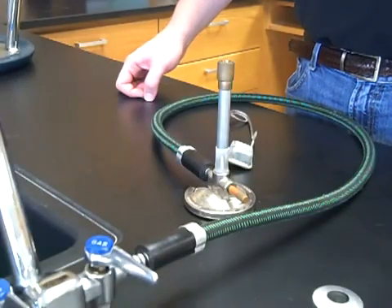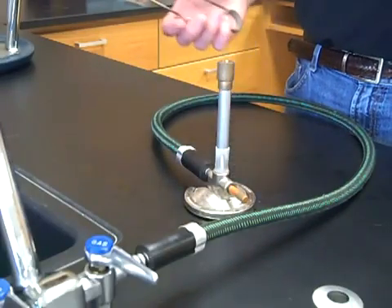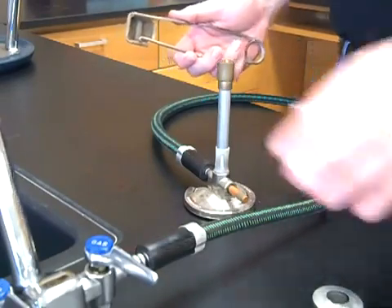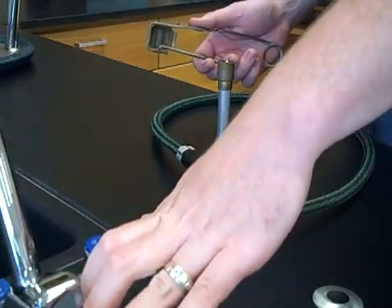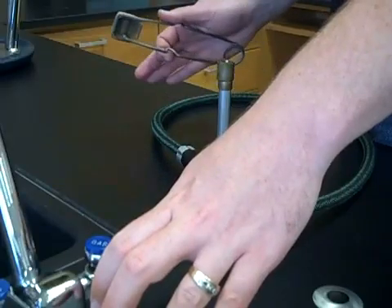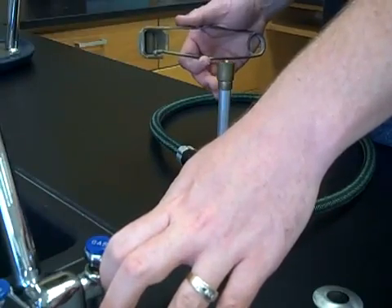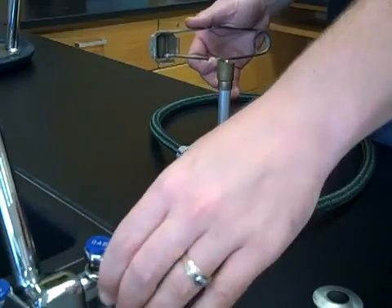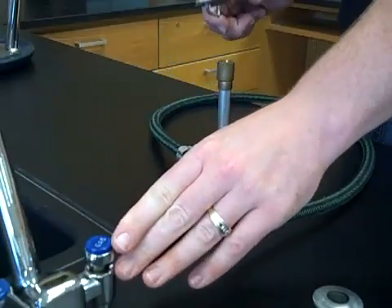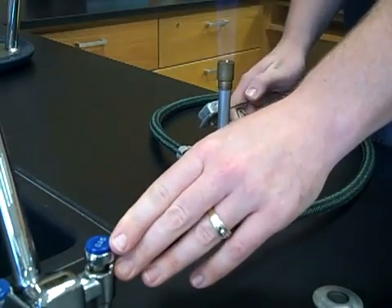When you're ready to ignite the Bunsen burner, it's a two-handed operation — only one person should be operating it at a time. In one hand, hold the striker, which is a simple flint and steel device; squeeze it and a spark is produced. Your other hand goes on the gas jet supply handle. Make sure everything flammable is out of the vicinity, and that hair and clothing are tied back or rolled up. Turn on the main gas so the handle is parallel to the gas jet, listen for gas flow, hold the striker above the barrel, and squeeze until the flame ignites.